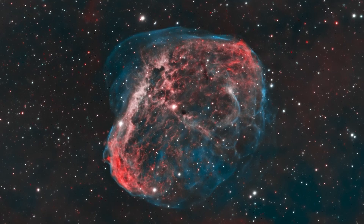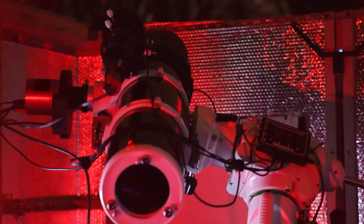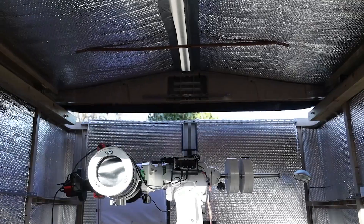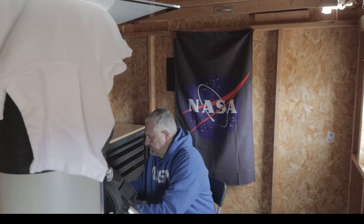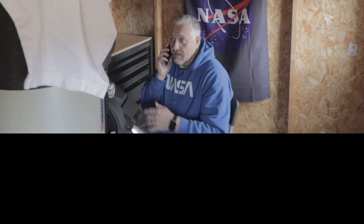Here we go Joe — fingers crossed! [Joe answers] Oh, it's Glen. Hey Glen. Hey Joe, you alright mate? Yeah man, how you doing? I'm alright, thank you very much. What have you been up to? Yeah, I'm rattling off some flats right now.